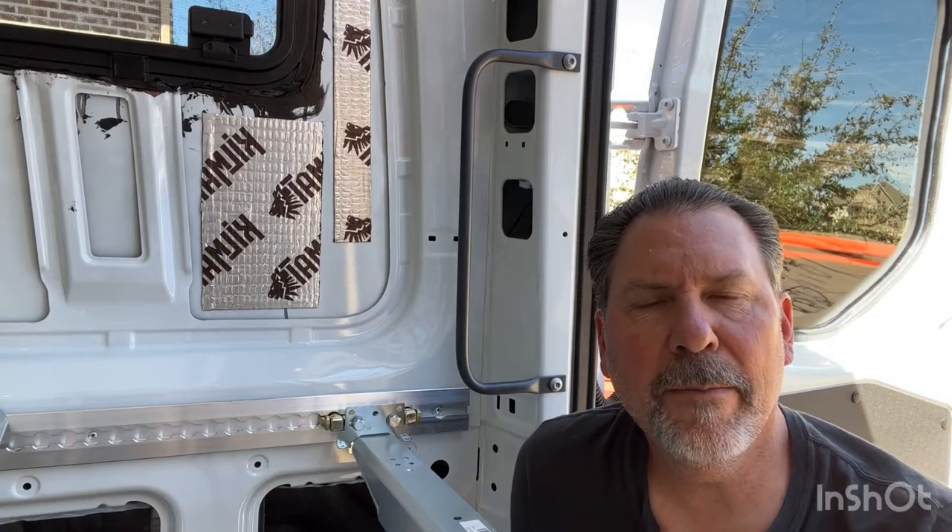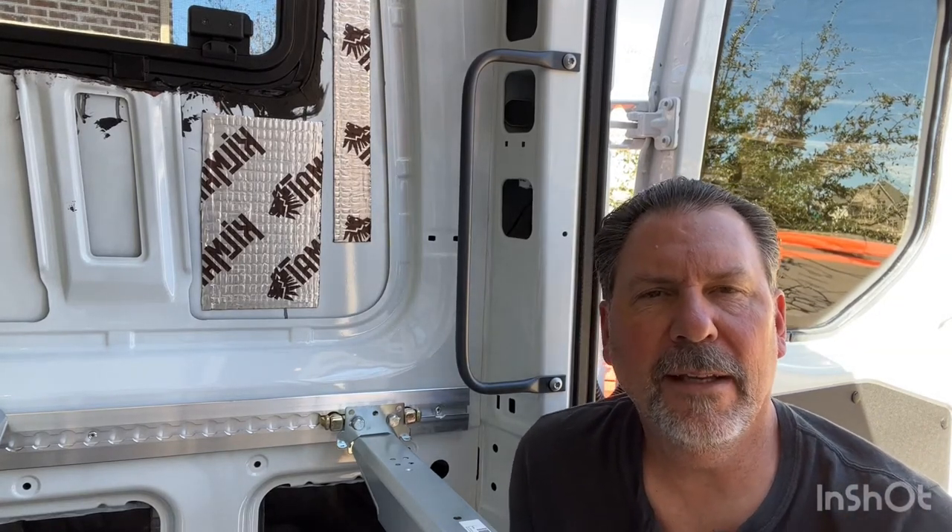What is happening, fellow van builders? Welcome back to the channel. This is Scott from Vandingo. It's great to have you with me.